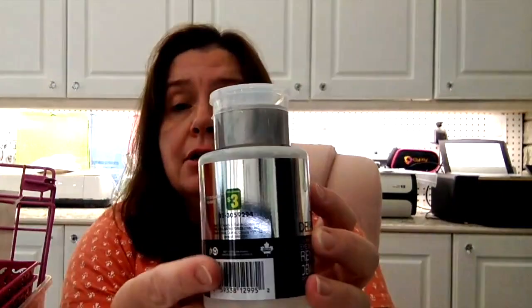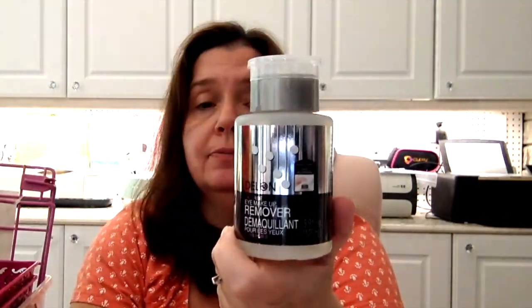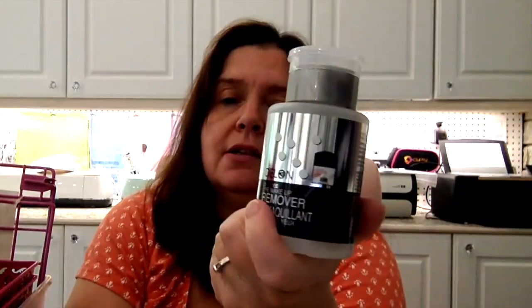I saw the eye makeup remover and I thought it would be a good idea for me to have this. I love that it comes in this little pump thing where you can just take your cotton swab and bloop bloop — there you go, you've got eye makeup remover. This is $3.00. The brand is DeLon, which I think makes or private-labels products for Dollarama.